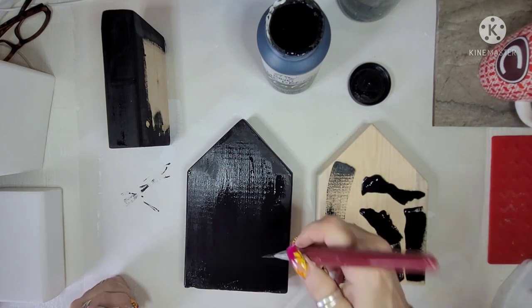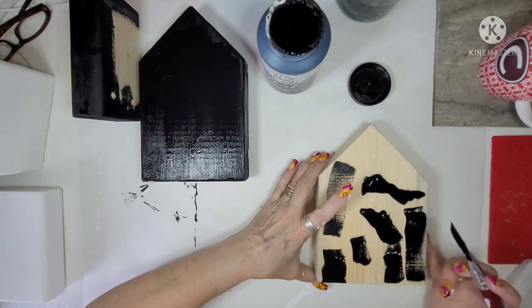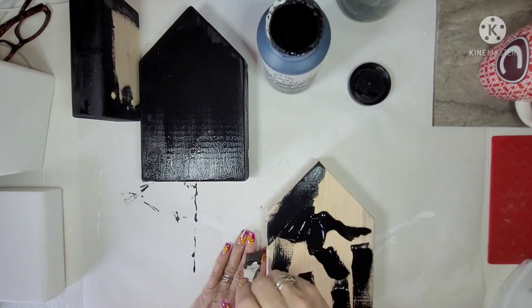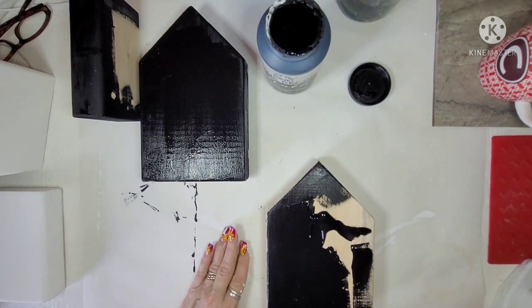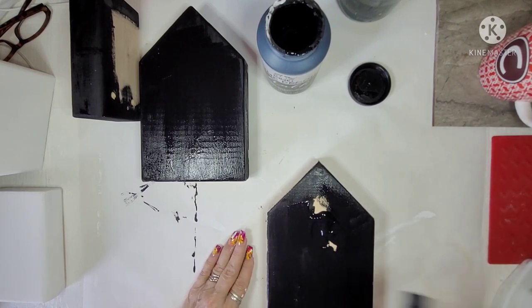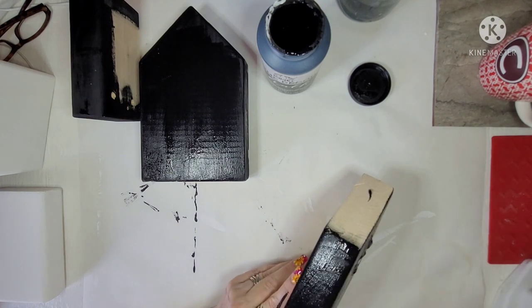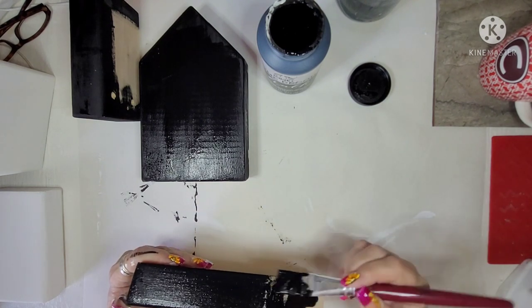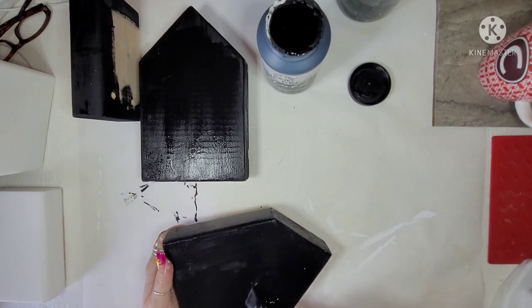Oh, that first project — the little night scene — I put a hook on it so I can hang it up. Here I am doing the last one. The next color is going to be orange, so I'm going to get that all done. This black — I'm pretty sure I only did one coat.